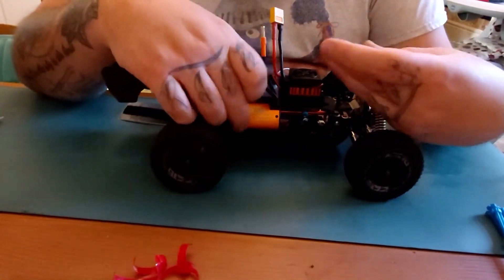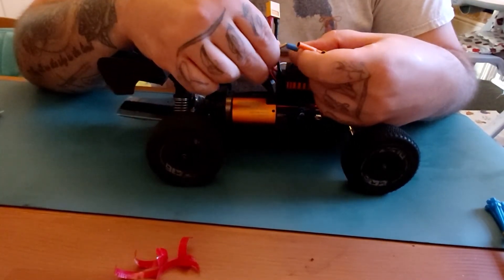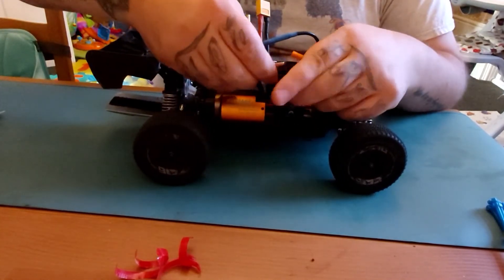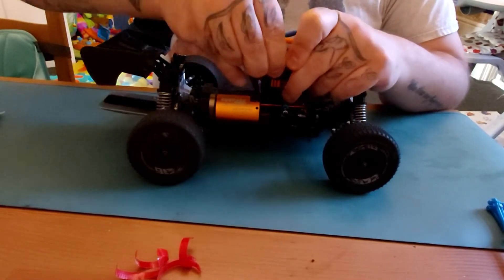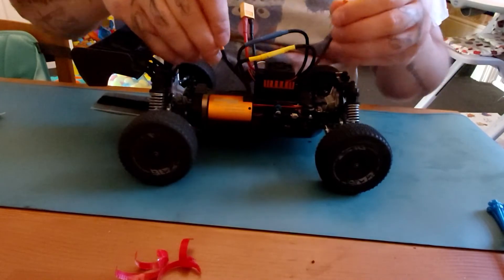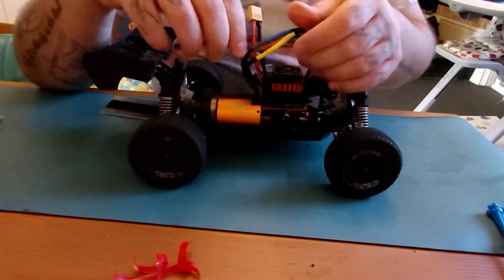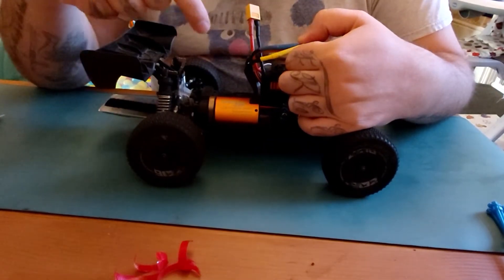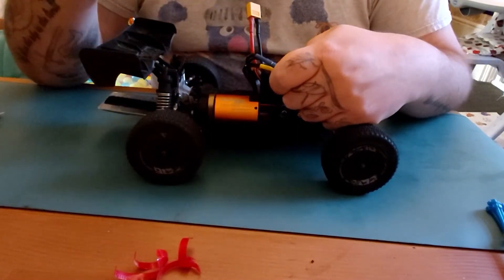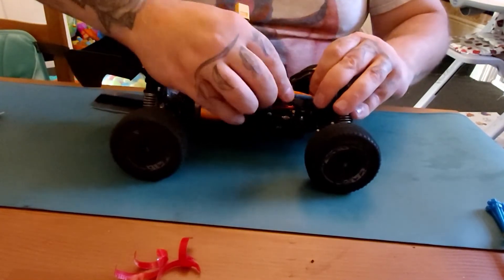Three banana leads off your motor, three banana leads off your ESC. It is as simple as color to color, but sometimes these are labeled wrong by the manufacturers, and when you go forwards it'll go backwards and vice versa. So sometimes you have to switch them over. If you find that pressing forward makes it go backwards, flip two of these over — yellow to blue, blue to yellow — and it'll run the right way. It's just the way it is.